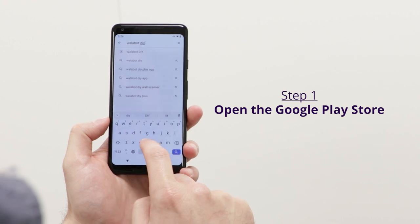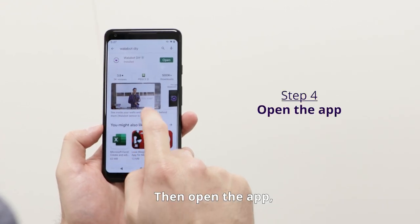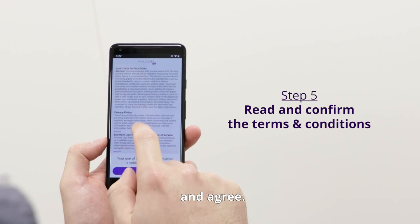Open the Google Play Store, search for Wallabot, and download the app. Then open the app, read the terms and conditions, and agree.